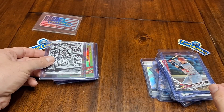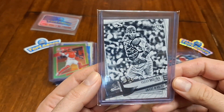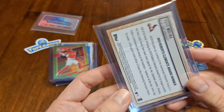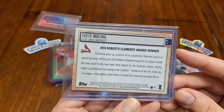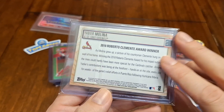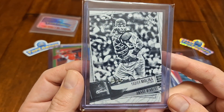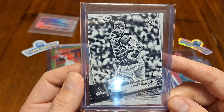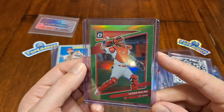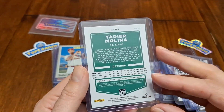Why haven't we seen him yet? He's in every one of these cards. This is a Big League — this is a black and white, that's really cool. We've got this lime optic parallel — that's really fun.